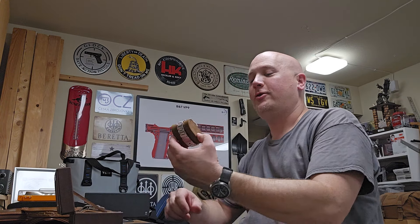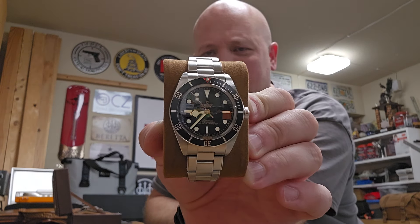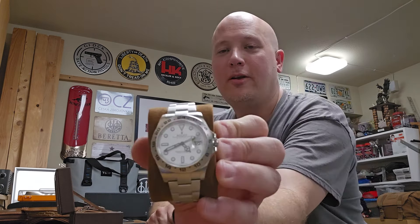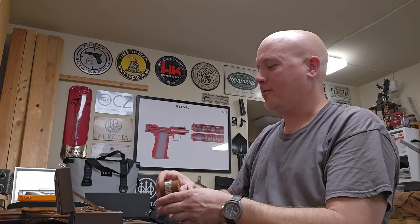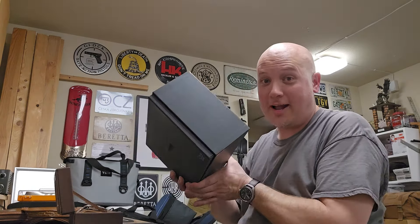I have my Tudor Black Bay 58 — kind of a retro diving watch, 39 millimeter. I love this watch, it's just awesome and beautiful, and I wear it a lot. Then of course I have my Rolex Explorer II with the white polar dial. Because we were at the shop where I bought these, there's a watch that's always been on my dream list because I'm a huge space fan. And I think just by saying 'space,' you guys know exactly which watch I got.